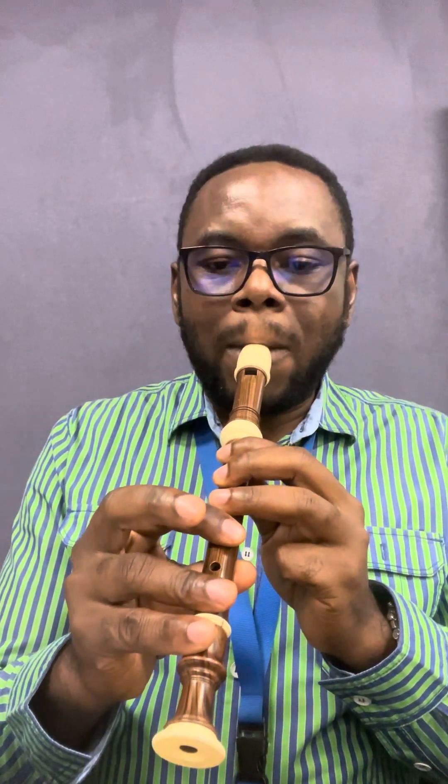For those using the baroque recorder, it is played like this. Alright, so by the time we get to this stage I'm going to explain better to you all. So you're going to have F, F.